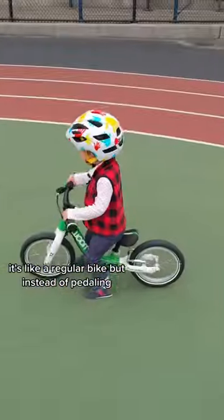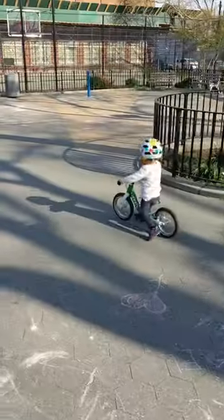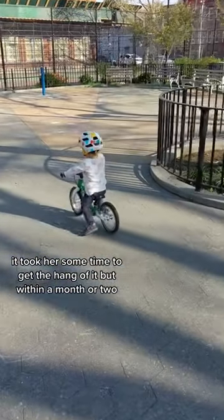It's like a regular bike, but instead of pedaling, you can see her trying to propel herself forward by running her little legs. It took her some time to get the hang of it, but within a month or two,